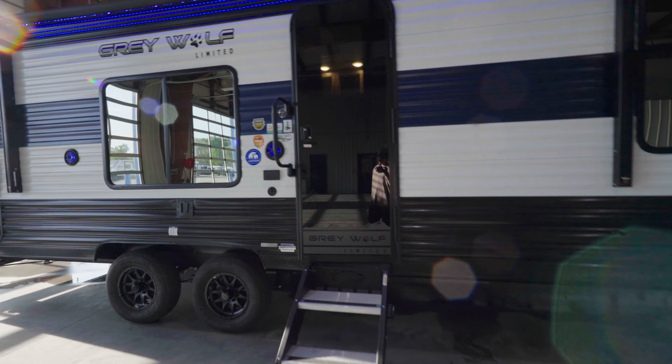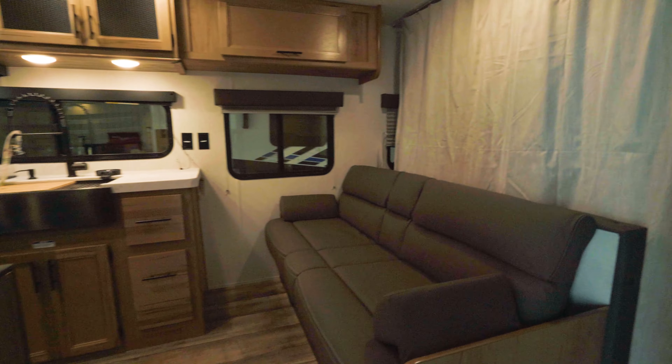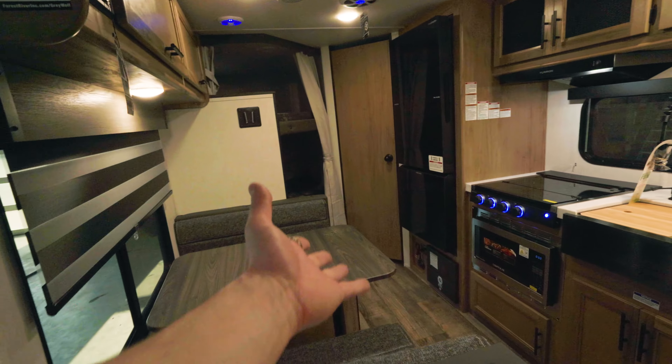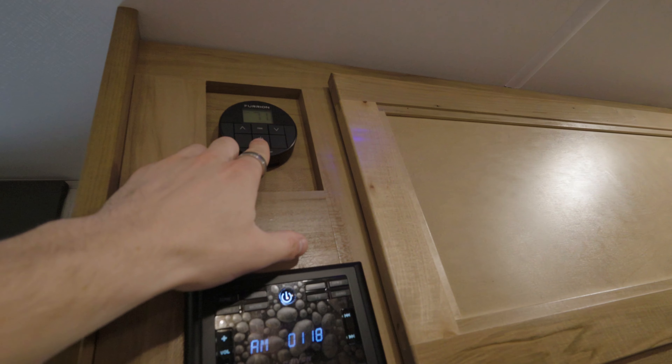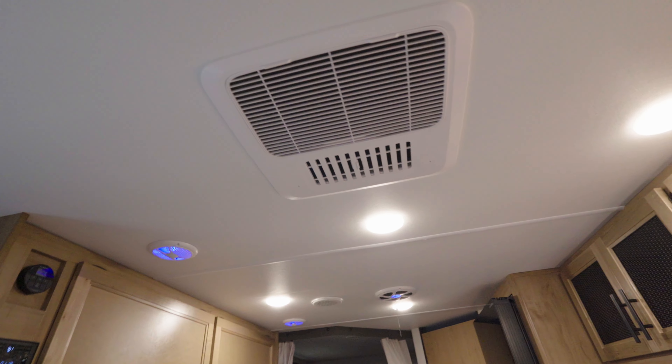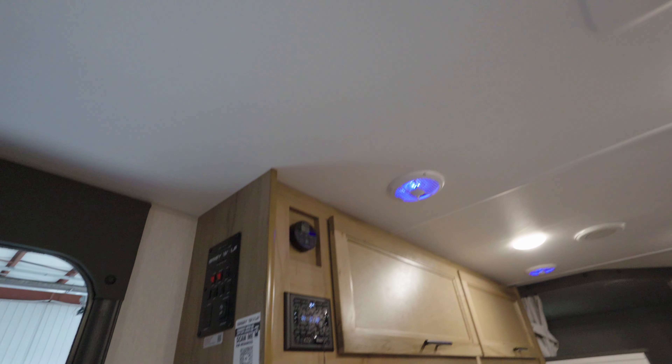Let's check out the inside of this bad boy. I got the AC cranking right now because it is hot outside. Wowie zowie, that's a solid bunkhouse. You can hear how powerful that AC is — and it has heat too. Pretty awesome.